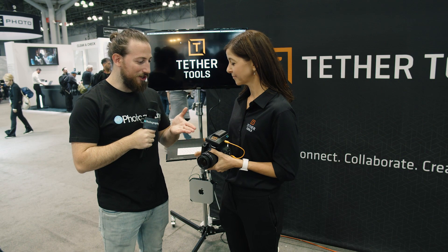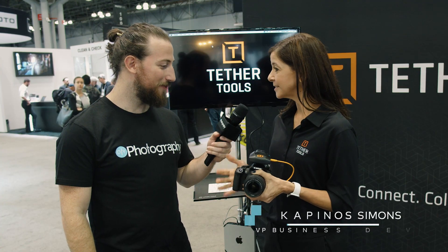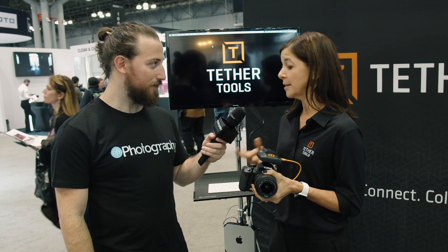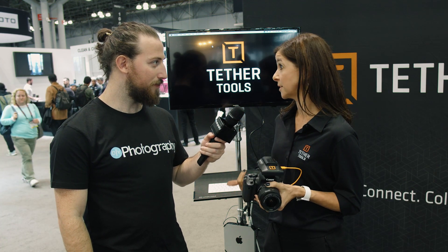So Lauren, AirDirect — we can finally do wireless tethering. Yes, so this is AirDirect. What AirDirect does is it allows you to wirelessly transmit your images from any digital camera — medium format, DSLR, or mirrorless — directly into your tethering software of choice.